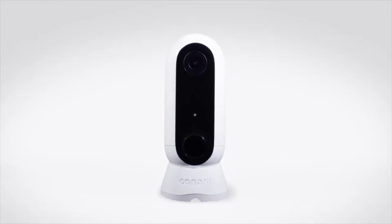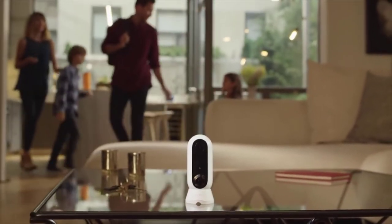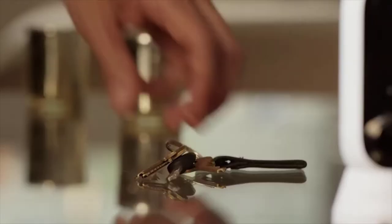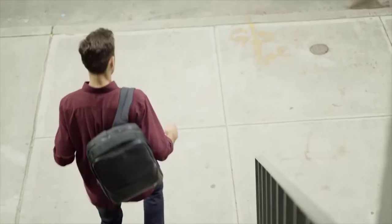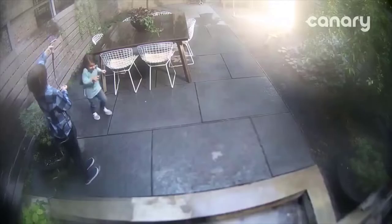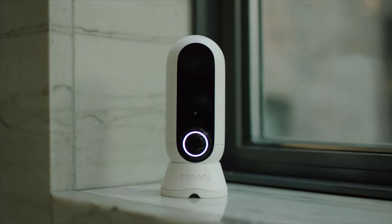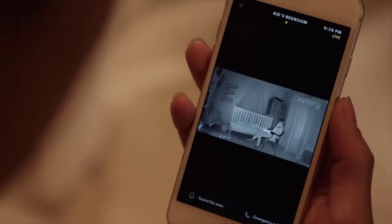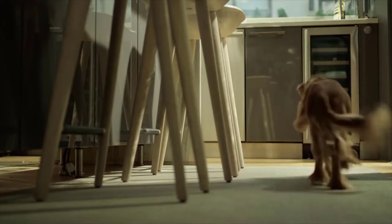Introducing CanaryFlex, the wire-free, weatherproof HD camera that takes security to unimaginable places. Beautiful inside or outside. On sunny days or braving the elements, plugged in or wire-free, in the middle of the night or the middle of a story, seeing what's up or down.